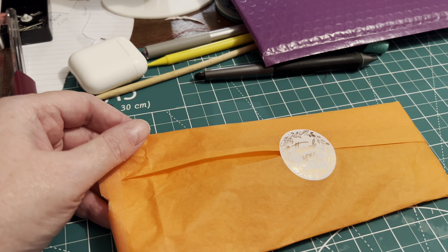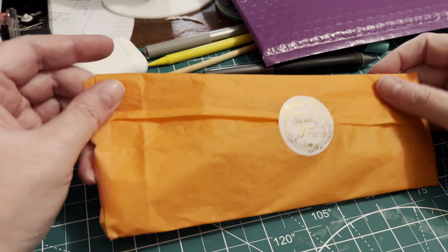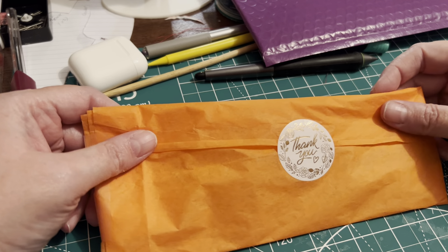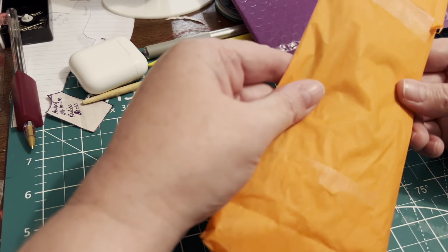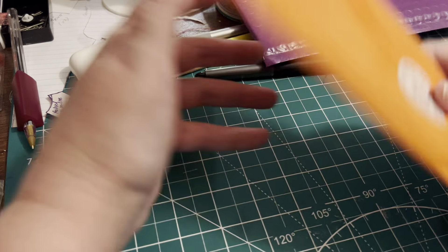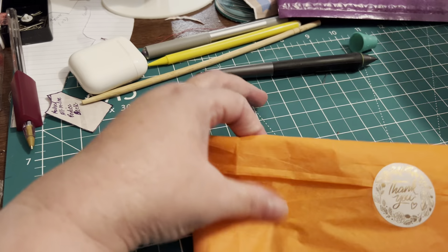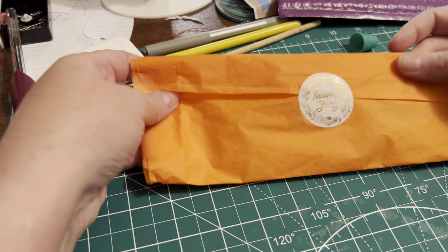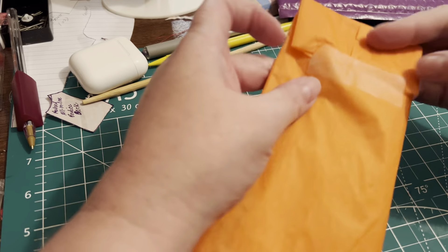Hey guys, it's Karen. Today I am going to be opening up a Mercari find and I really like how it came in this purple mailer and it was wrapped so nicely. So let's see what it is.